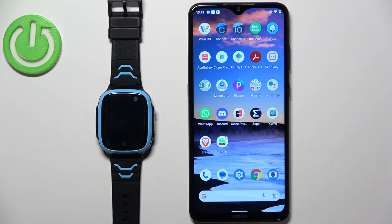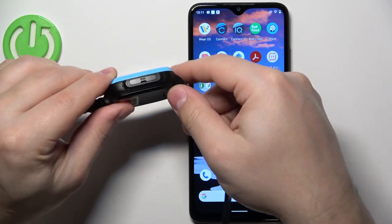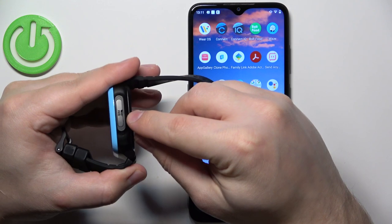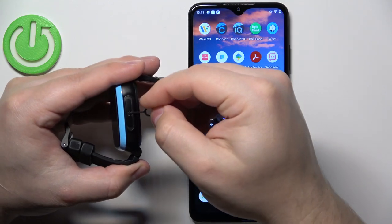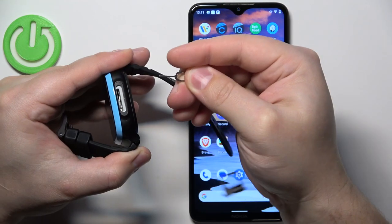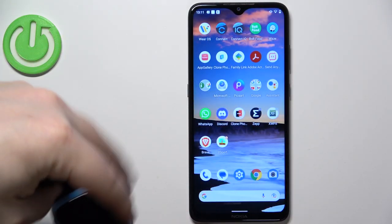Once you have the SIM card, you will need to insert it into the watch. To do it, pick up your watch. On the left side of the device you will see the SIM card tray right here, and we need to open this tray. You can open it by prying it open — you can use some kind of pin or fingernail to lift the tray open. Slowly push it out and here we have our SIM card tray.